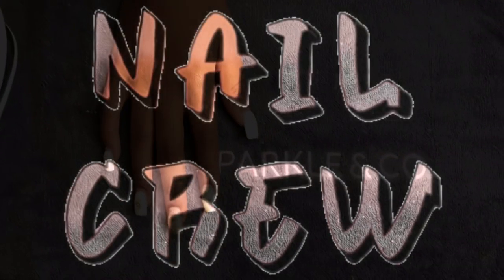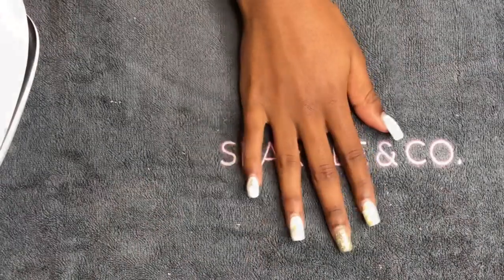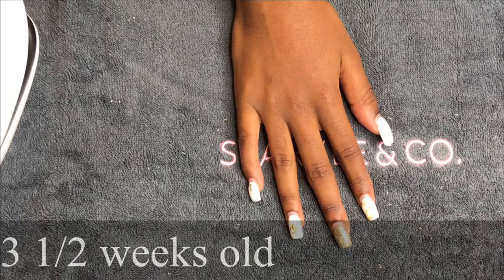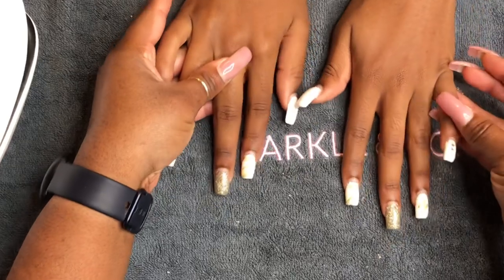Welcome back, nail crew! Hope all is well under the circumstances and hope no one is sick. If you do get sick, I hope you recover very quickly. So I'm doing a fill today.